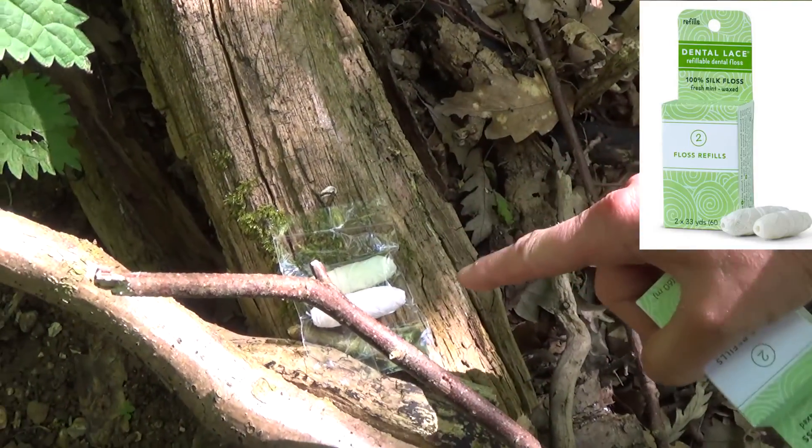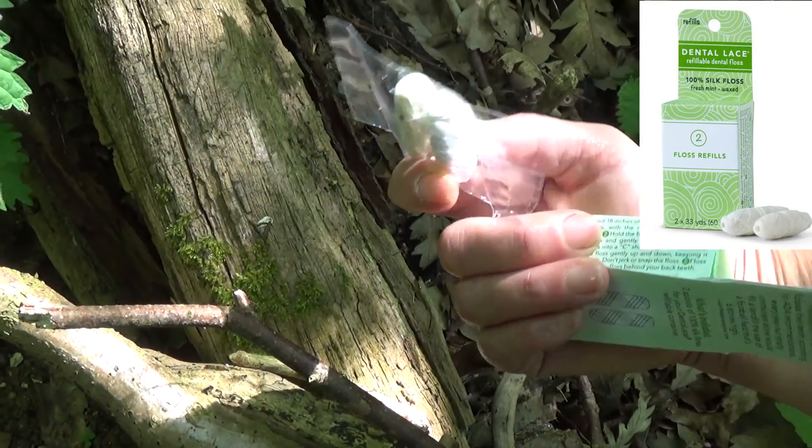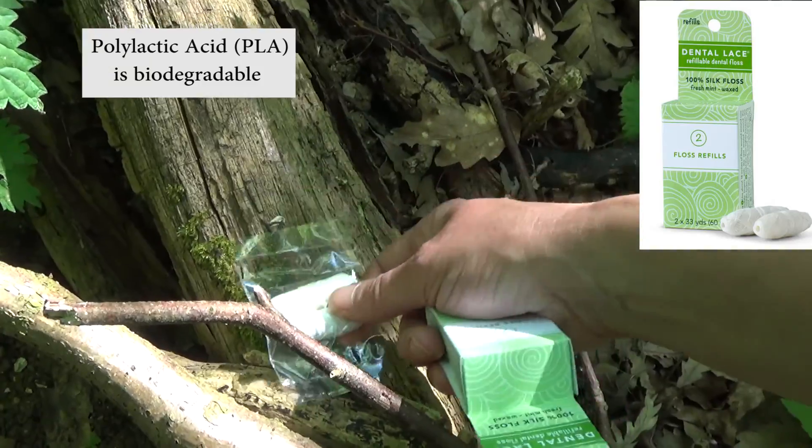You get this pair of silk flosses on the spool. There's no inner core to the spool by the way — it's just all floss — and that's another PLA packet.